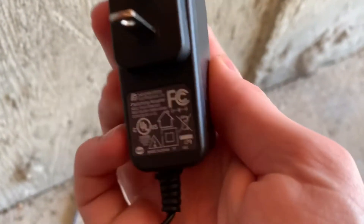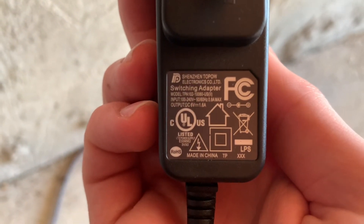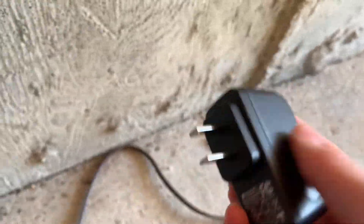I guess I'll plug him in now. But first I'll show you guys the adapter. Here's the adapter — it's a 6-volt, 1.6-amp adapter.